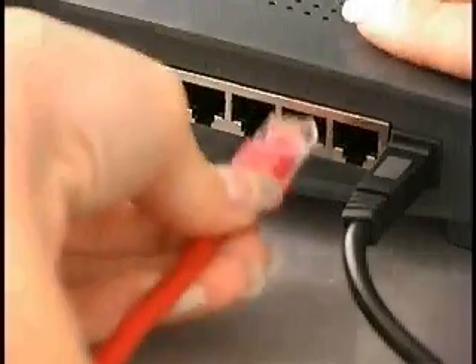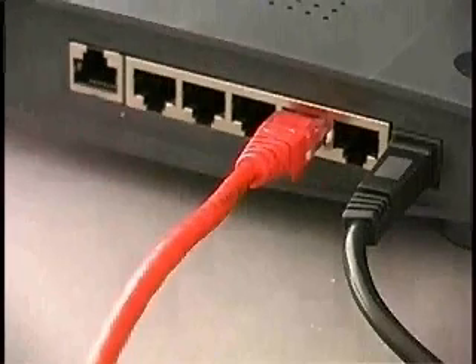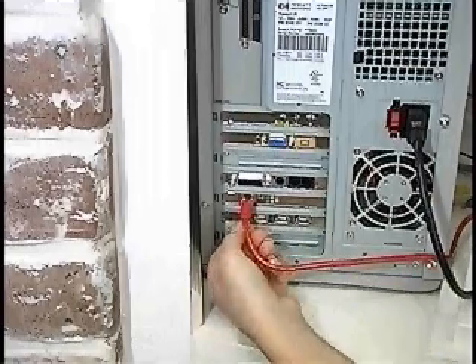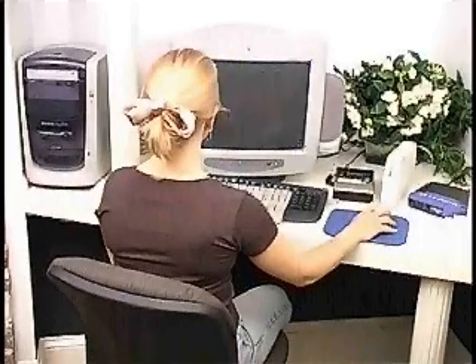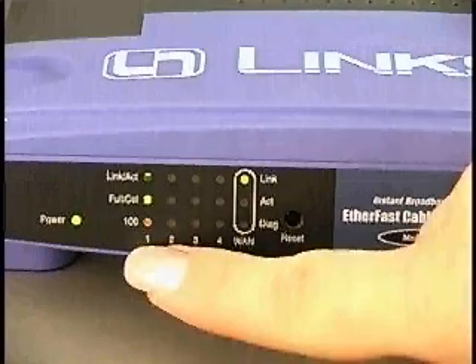We're ready to connect all of the cables. Let's plug a cable into the hub for one of the desktop computer connections. These cable connectors work just like the ones on your telephone cables — they just snap into place. Let's run the other end of the cable to the back of the desktop computer. We'll turn on the computer and let it boot. Once the network card gets power, it should establish a connection with the hub. We have a connection light.